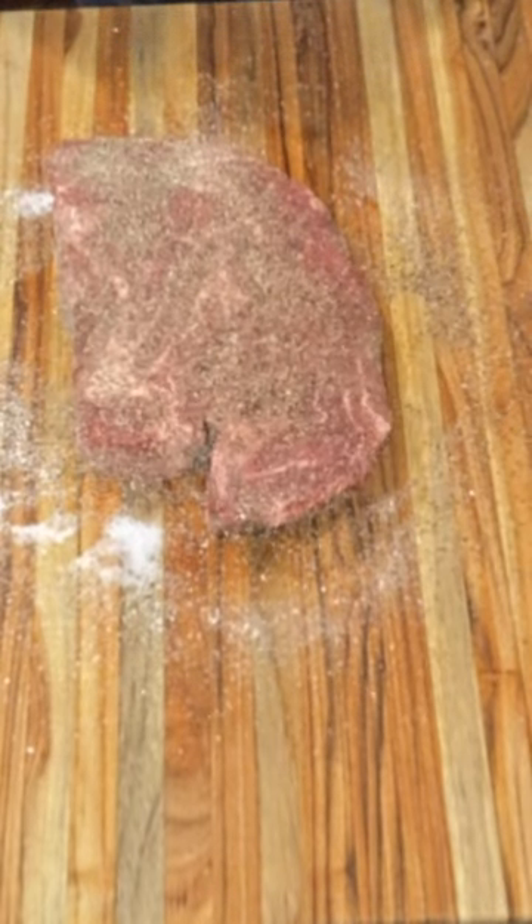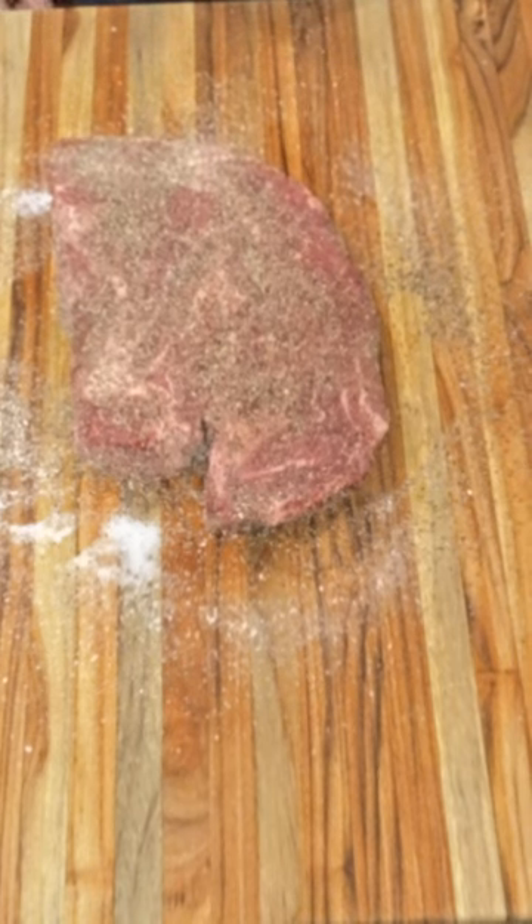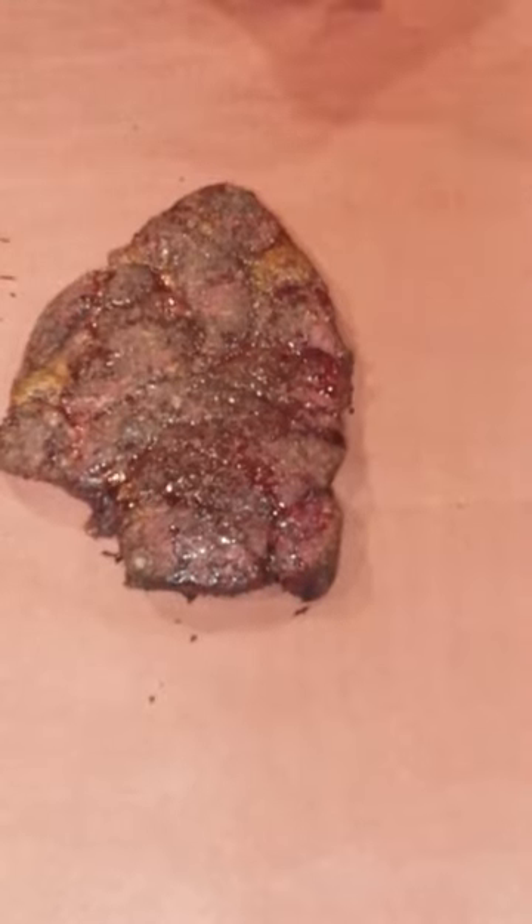Let this sit for about 30 minutes, then we're going to smoke it outside at about 225°F until it reaches an internal temperature of about 175–180°F. After we've passed the stall, we're going to wrap it in butcher's paper.